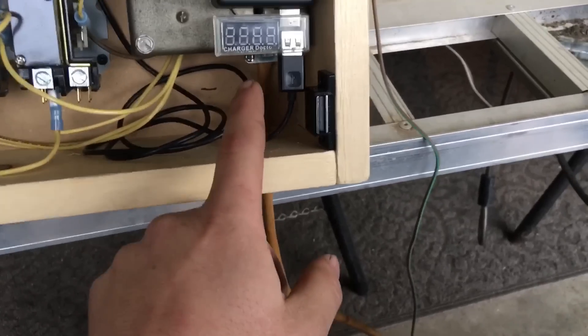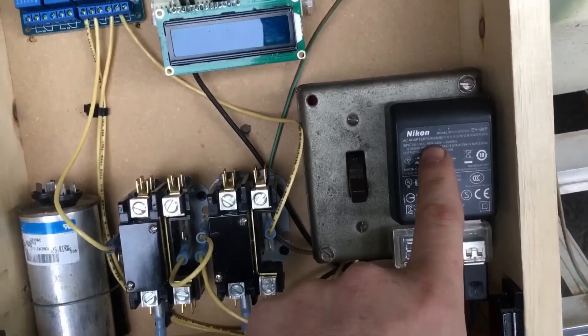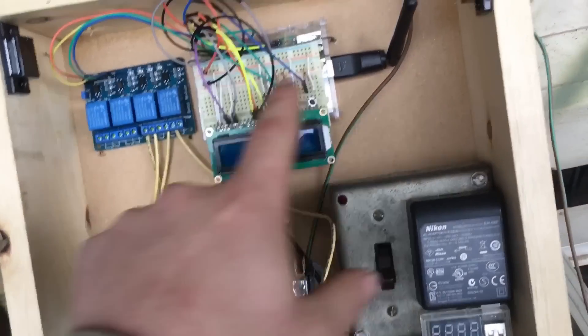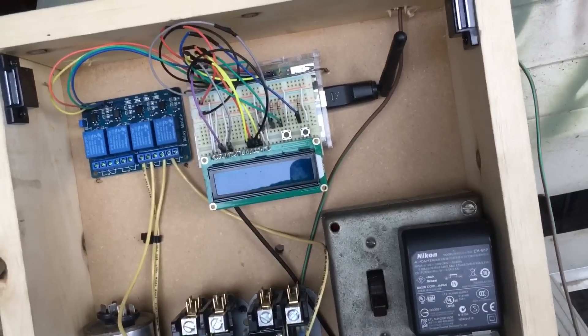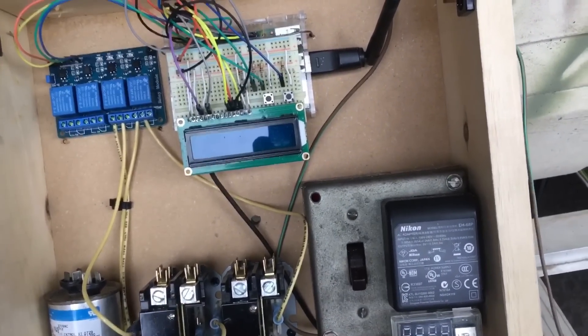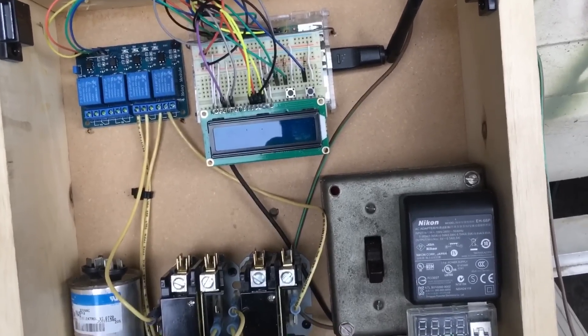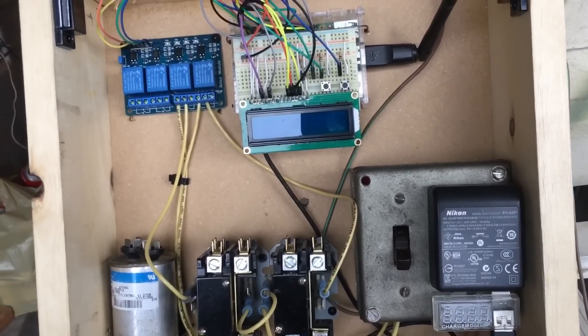You've got your main lead coming in, strain relief for a 120-volt service coming in, your 5-volt power supply to run the Pi, and an antenna to get in through VNC — to wirelessly get in remotely with my phone or laptop to manually control.